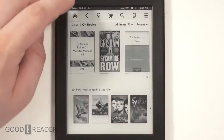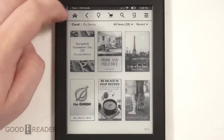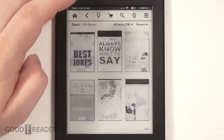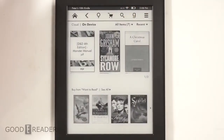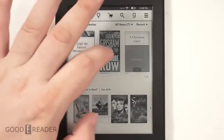You have books that are on the cloud — books that you've purchased on other e-readers, tablets, smartphones, and so on — that aren't necessarily on the device. You can toggle back and forth to choose what's actually on the device storage, so you can keep your e-reader nice and clean.